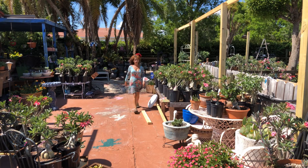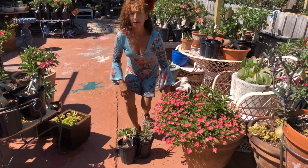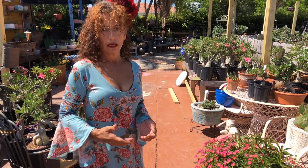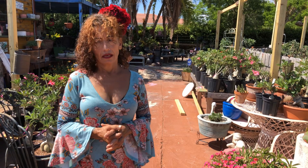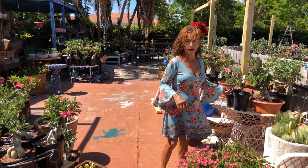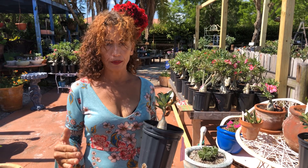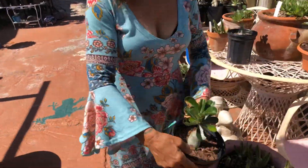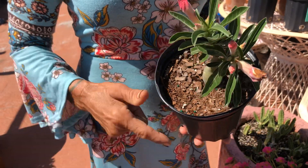Good morning everybody. What we're going to talk about today is very important. Let's talk about spring — spring is here and it's getting very very hot. It's not raining, it's around 95 to 100 degrees. These plants over here are sunburned — this one and this one are sunburned from the heat. This flower didn't even have a chance to open before the heat got it.